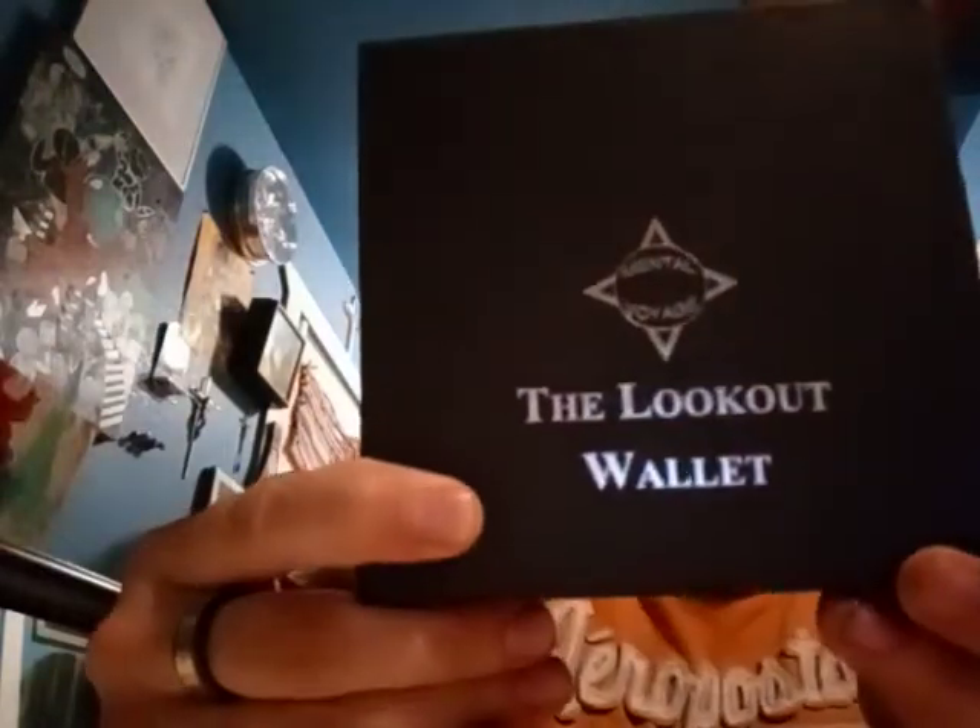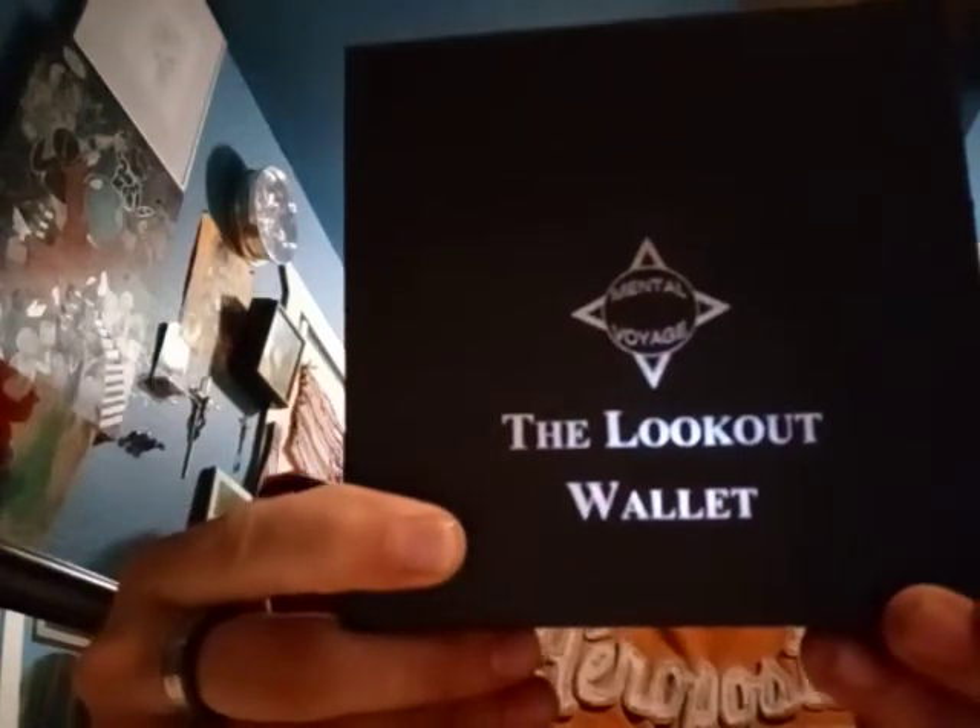Hey, what's up everybody? I got a new review for you here today. I don't know if you just saw the last video, but I'm doing a lot of reviews today. Today I'm going to be doing a review on the Lookout Wallet — the Lookout Wallet by Forenzo somebody. I don't know why I didn't put his name on here.